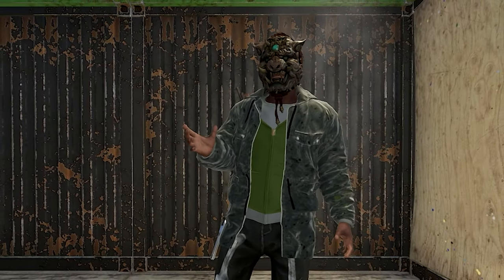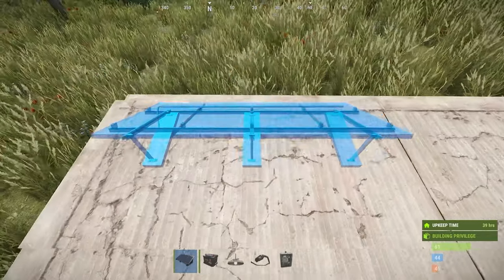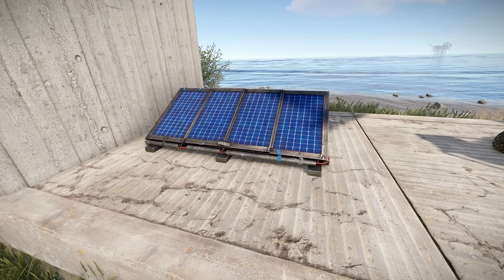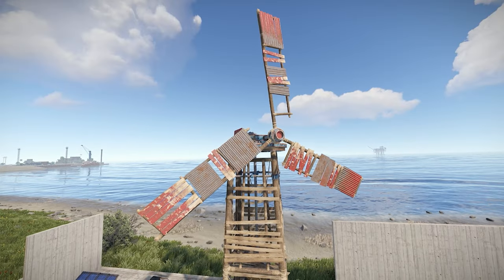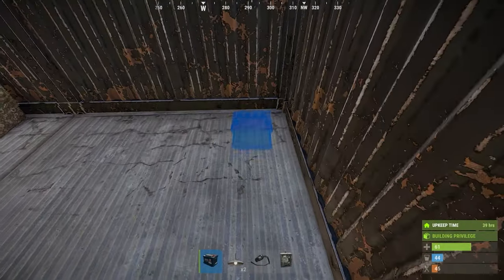With that said, let's jump into it. First you'll want to place a power source. We'll be using the large solar panel. Place these at the top of your base away from walls or areas that don't get direct sunlight. I placed mine on the first level for this example only. It's also important to note the direction of the solar panel or even the height of the wind turbine, but we'll jump into that in another video.